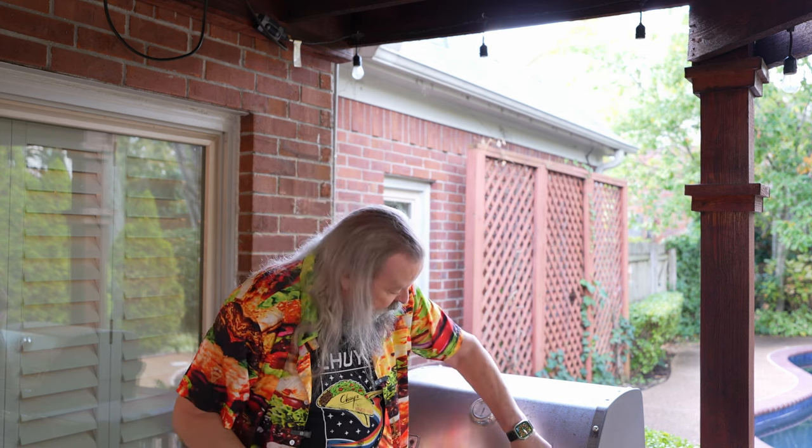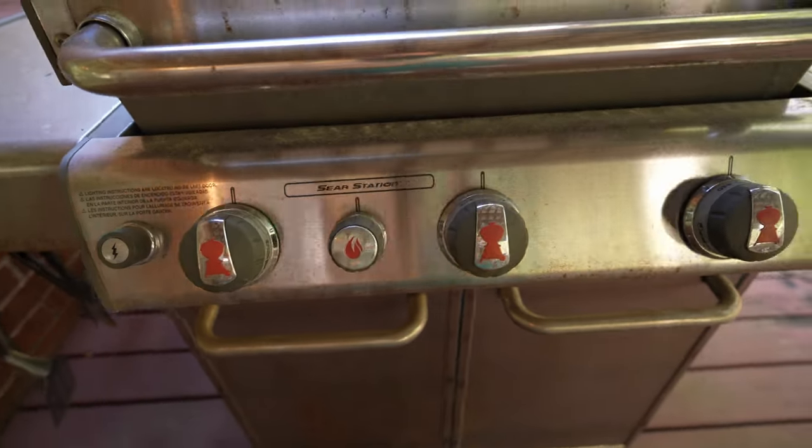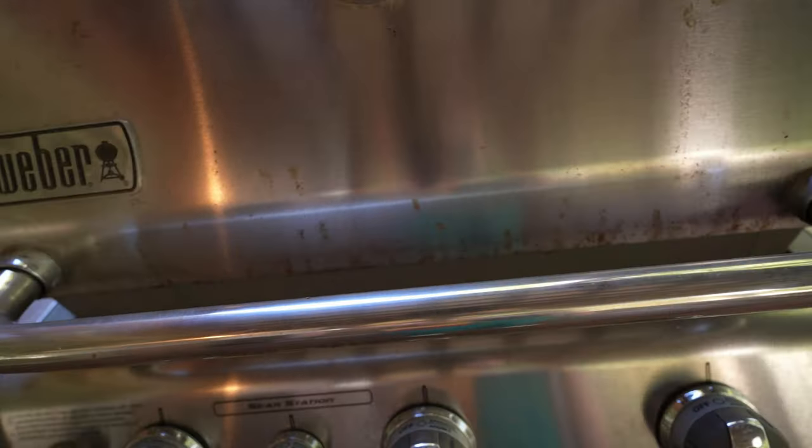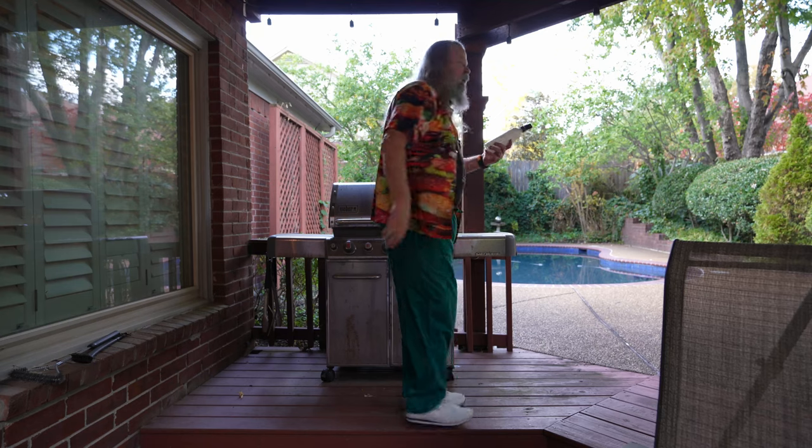Turns out 'stainless' doesn't mean stainless — it refers to the process by which it's made; it can still rust. And what you see all along here — I'll have some b-roll where I run the camera around and show you all the rust spots — I finally decided I need to do something about this because it looks terrible.